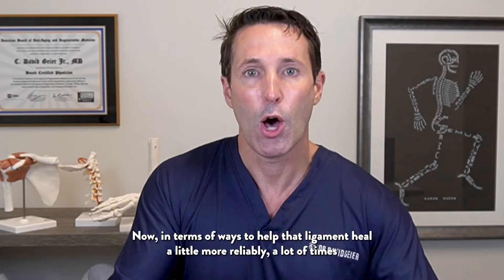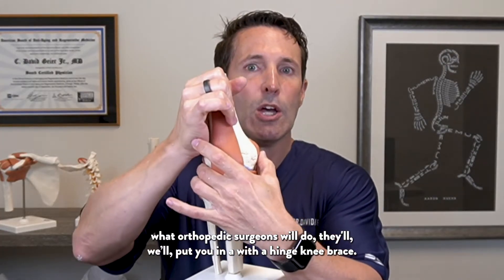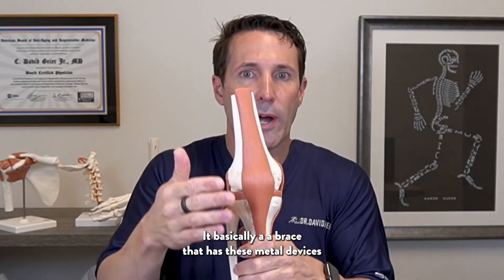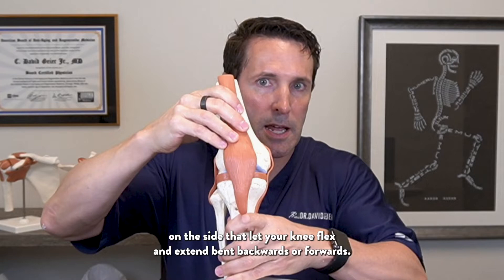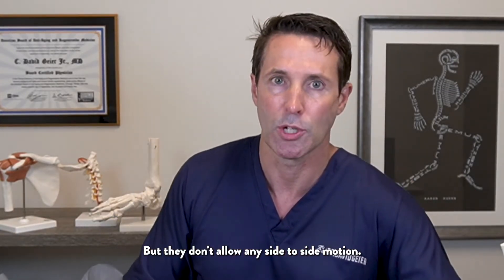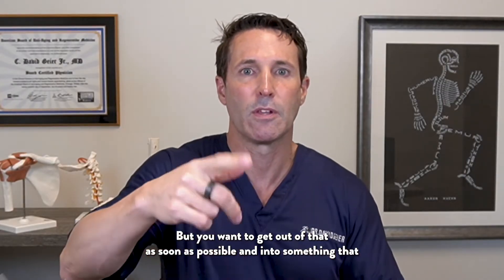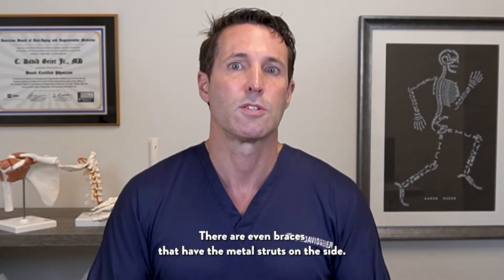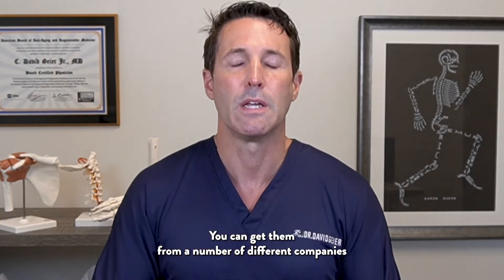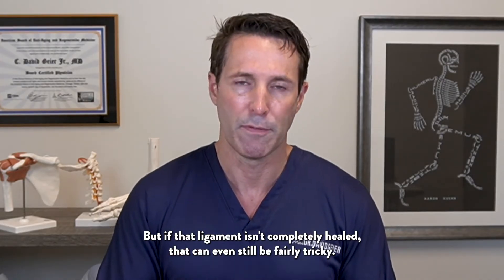In terms of ways to help that ligament heal more reliably, a lot of times orthopedic surgeons will put you in a hinged knee brace — a brace with metal devices on the side that let your knee flex and extend but don't allow any side-to-side motion. You can use a knee immobilizer, but you want to get out of that as soon as possible into something that lets your knee flex and extend so it doesn't get stiff. There are braces with metal struts that may even allow you to play, though that can be tricky if the ligament isn't completely healed.